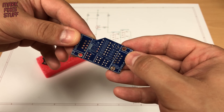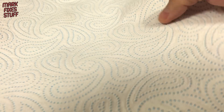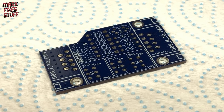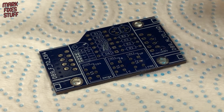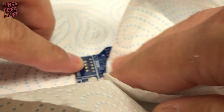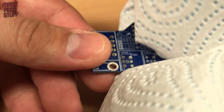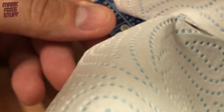First, a quick clean. This is 99.9% IPA — isopropyl alcohol — which dissolves fingerprints and grease that would otherwise inhibit soldering. It evaporates quickly to leave a board ready to build.